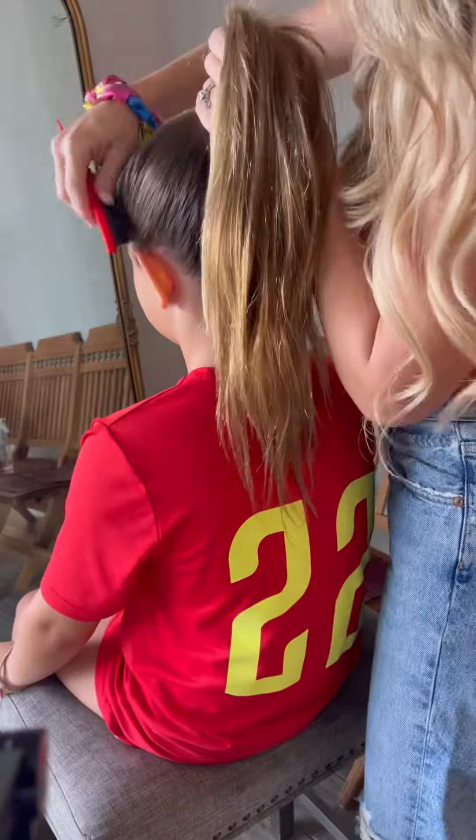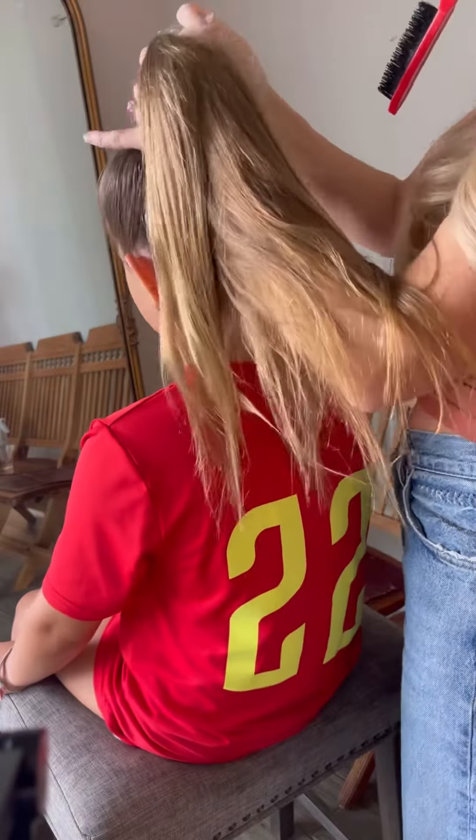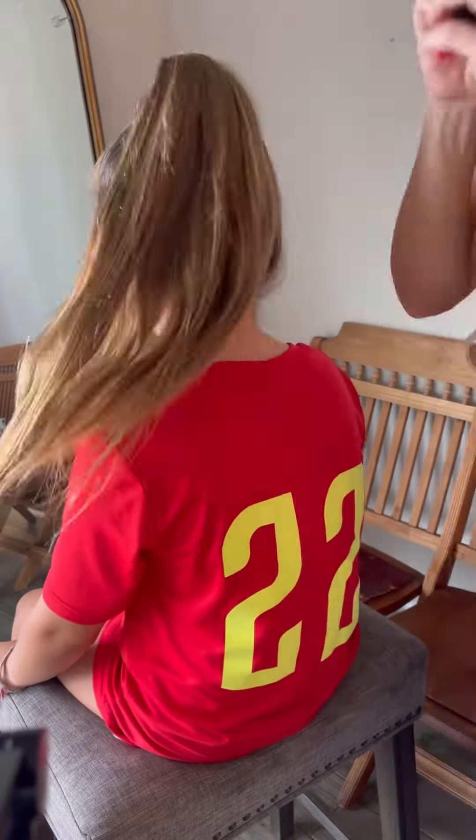For this hairstyle you need a brush, fine tooth comb, spray bottle, a scrunchie, and some small ponytail holders. Begin by securing the hair in a medium to high ponytail. Use a fine tooth comb to smooth out all the edges.